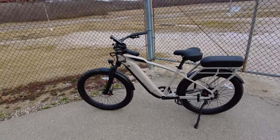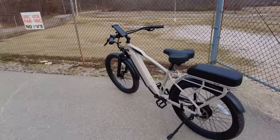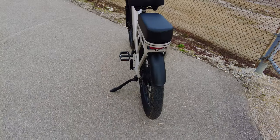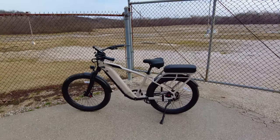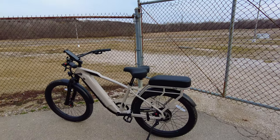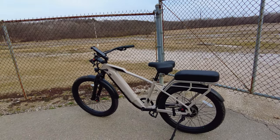Today we're on the Ride One Up Cafe Cruiser, which is a beach cruiser style e-bike. It has 26 by 3 inch fat tires — they are street tires, great for the road. With throttle only you are limited to 20 miles per hour. This is a class 3 e-bike, and you'll get up to 28 with pedal assist, even though we hit more than that.